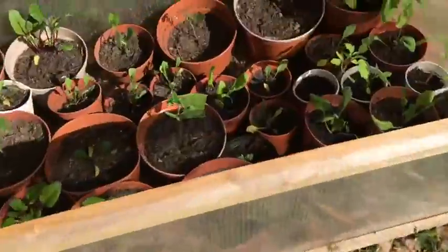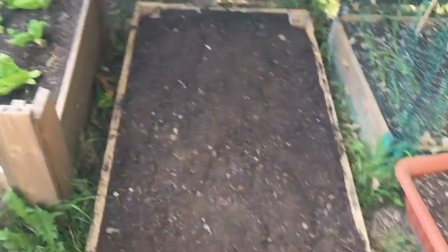I've got a lot of plants to find homes for, but yeah, nice job.